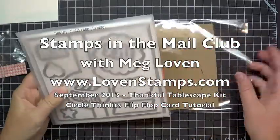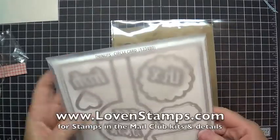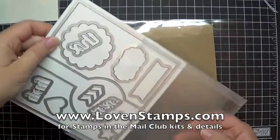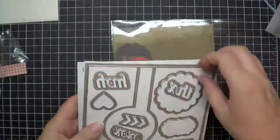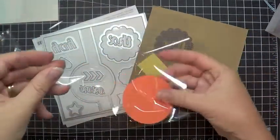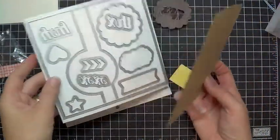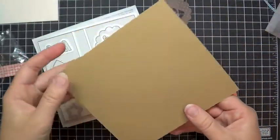Welcome to my next Stamps in the Mail Club project for September. We are going to make a card with a thinlit circle card die. These are for the big shot. With your Stamps in the Mail Club kit they will come pre-cut. Here are the pieces that you'll see. The card frame is cut from the thinlit — this is going to make a flip-flop card.